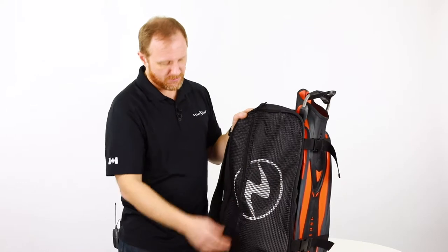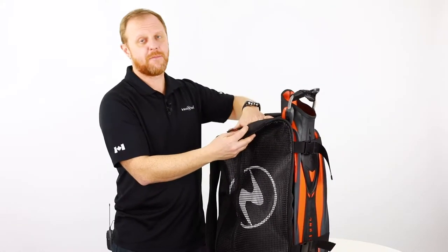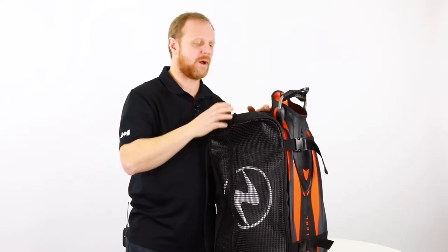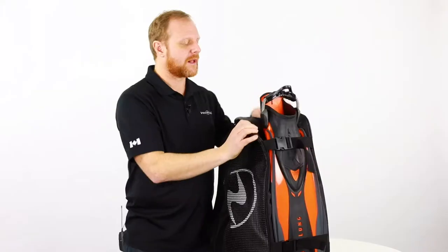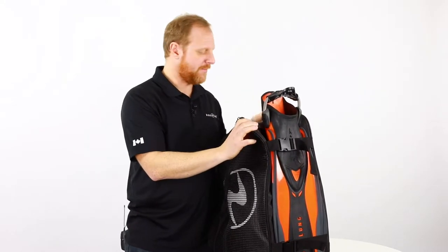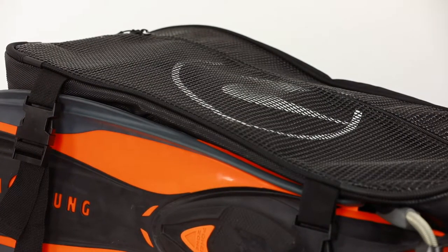Also for wet gear, you have this easy access mesh pocket and a really nice pocket on the top for your phone and your sunglasses, to keep them away from the wet stuff. You can literally let that bag sit in the water because of the waterproof material on the bottom, and it dries super quickly. It's made from polyester 1680D — a very durable material.